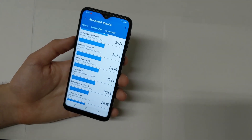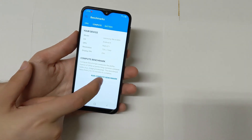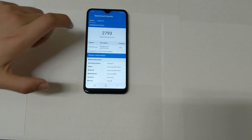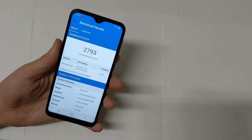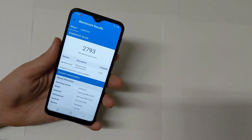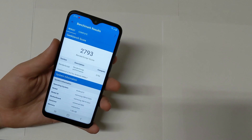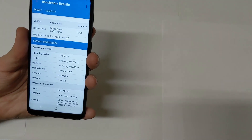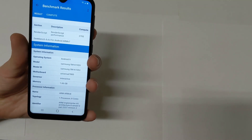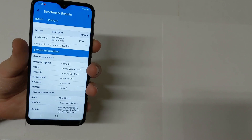Now let's do the GPU test. The GPU score comes in at 2793 — kind of expected, it's definitely in the budget world. Also, this phone claims 2 gigabytes of RAM but the usable RAM is only 1.66 gigabytes, which is definitely unacceptable in terms of RAM.